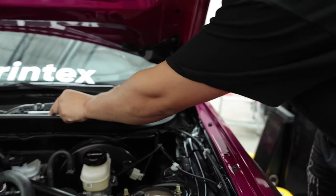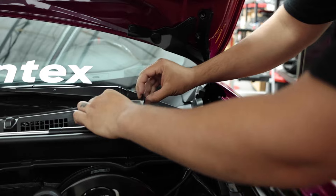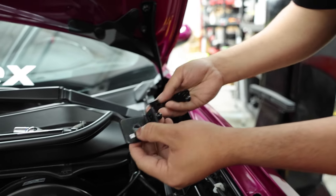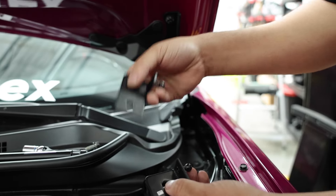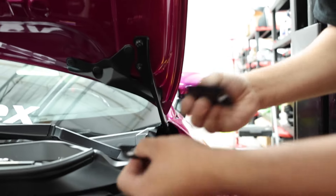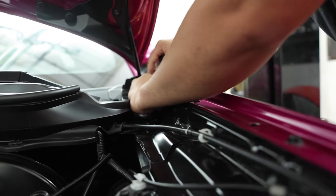Moving into the first part of the install, you're going to get two brackets. You're going to get a slightly smaller bracket — this one here, it's going to have the little ball joint on the end — and then you're going to get a longer bracket. The longer bracket is the one that goes on the top, and the shorter one is the one that goes on the bottom.